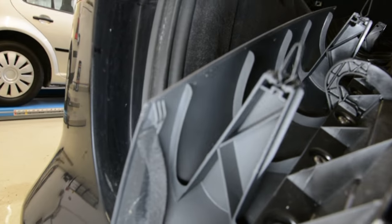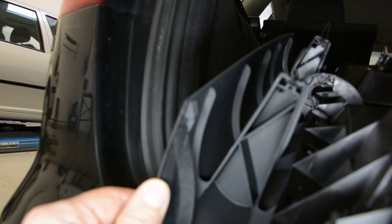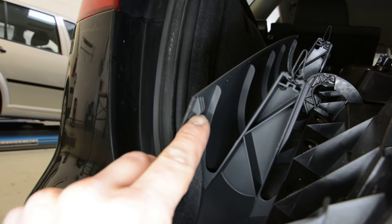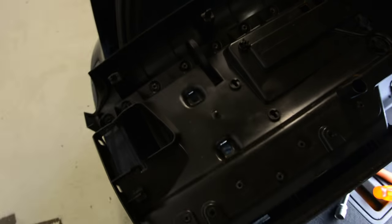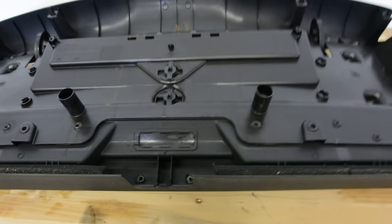Here they are. You must push over — put your hand under this and pull on the corners left and right to release it. Here are the clips: one, two, three, four, five, six — six clips total.